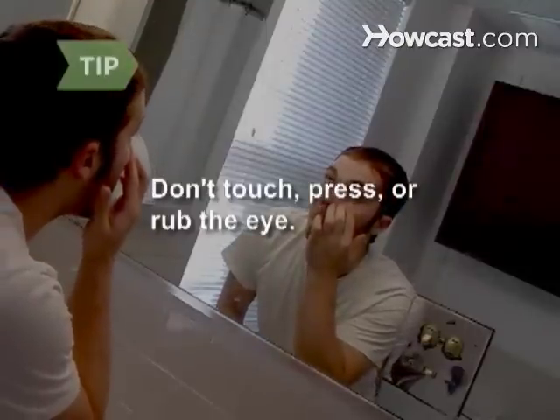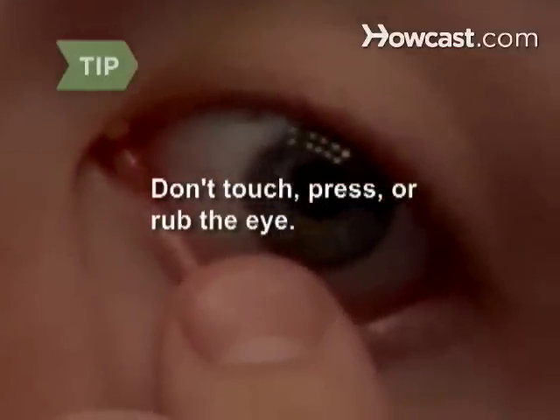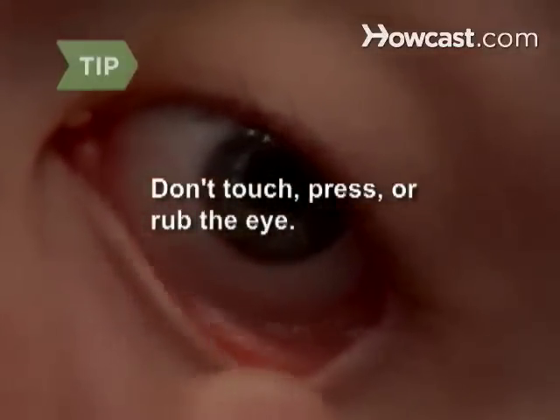Do not touch, press, or rub the eye, or try to pull out an object that's lodged in the eye with your fingers or tweezers. That could cause further irritation and make the injury worse.